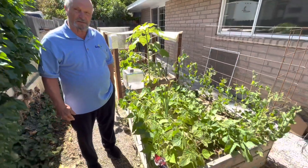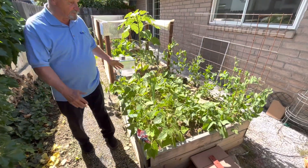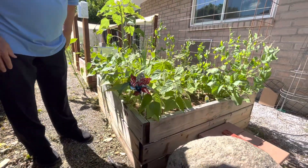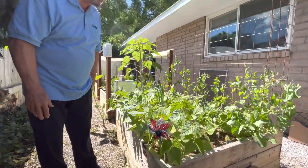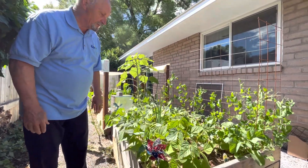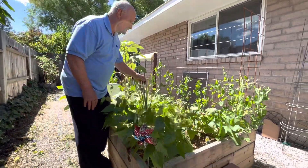I'd like to go over some of the features of our Epic hydroponics garden. As featured on the website, this is a 4x4 garden kit. This one is about six years old and everything here is essentially started from seed — you can have your beans, you can have your radishes.